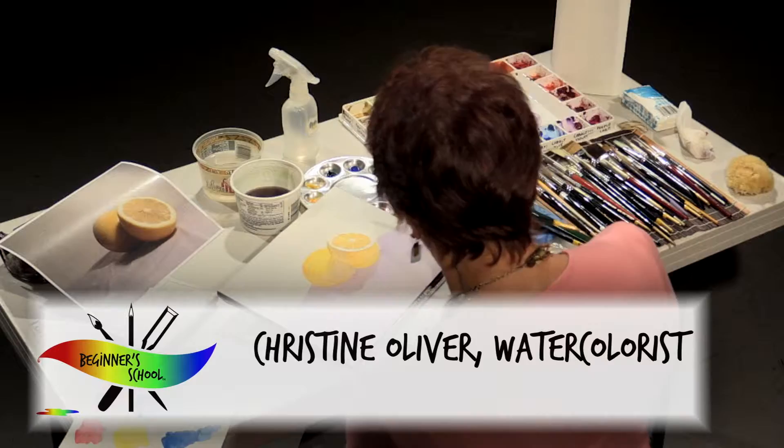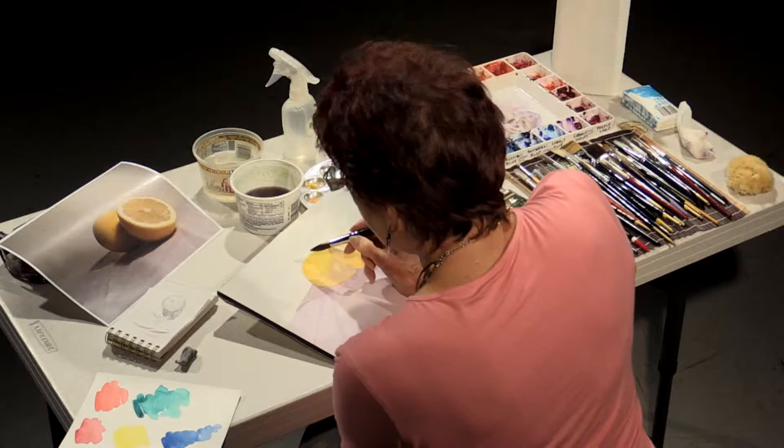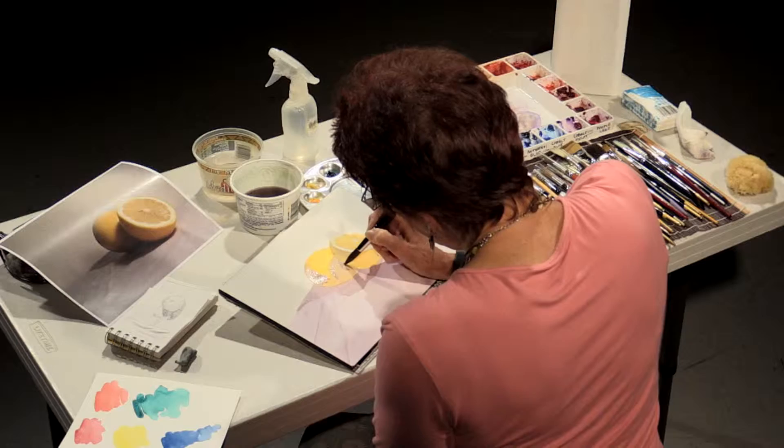A lot of times I will actually use my finger to blot things around. While I have this darker color mixed, I'm going to go back in and start to shape the lemon a little bit more — the shadows on the lemon. You'll notice that we'll start to actually see how that shadow is created.